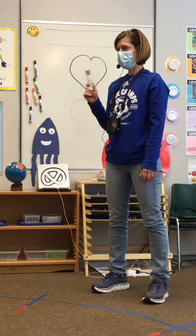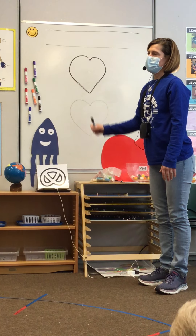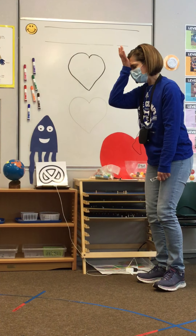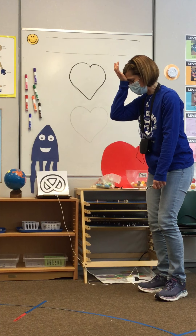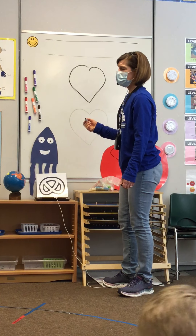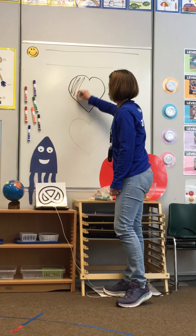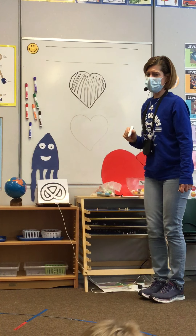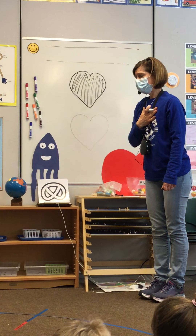Keep your black crayon in your hand because this top heart is going to be our heavy, sad heart. I'm going to think about the bad choices I might have made over the past couple of days, or maybe I got my feelings hurt. Somebody said something that wasn't very nice to me and it made me sad. This is what those bad choices look like on my heart. So take your black crayon and color your top heart in black. Feels so heavy.